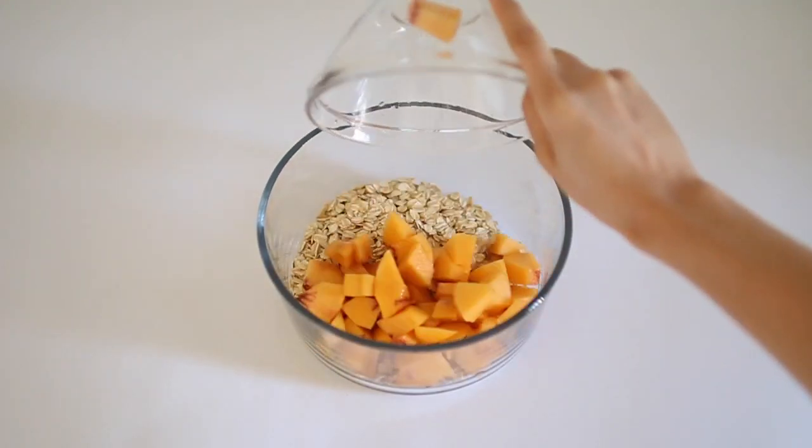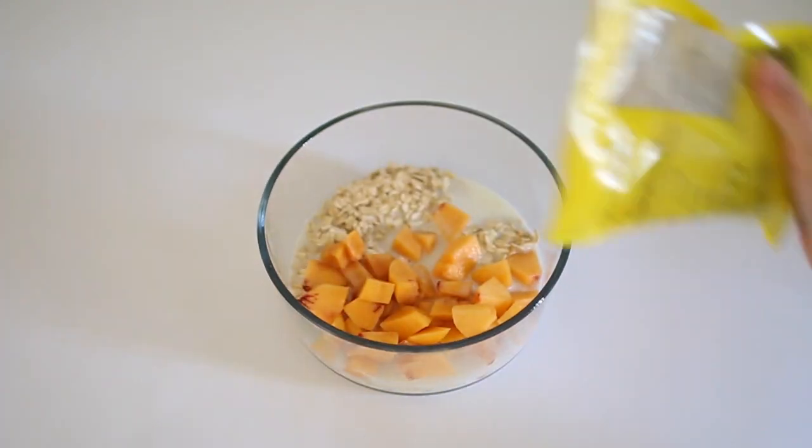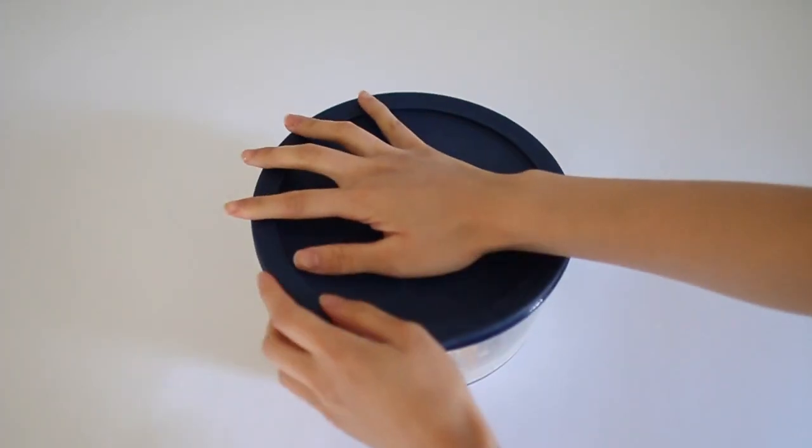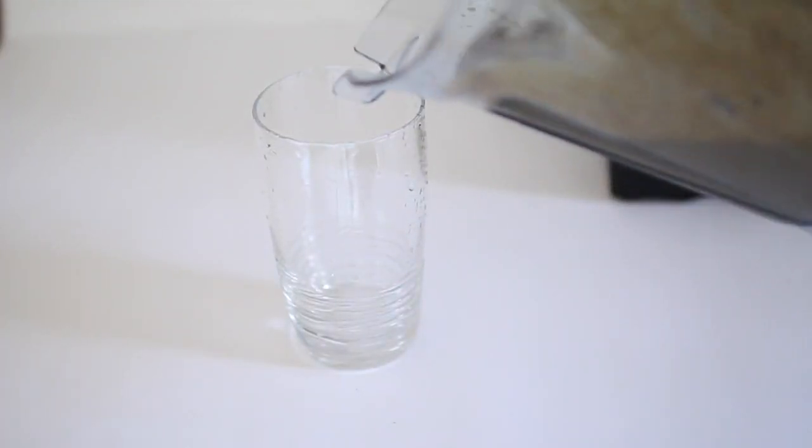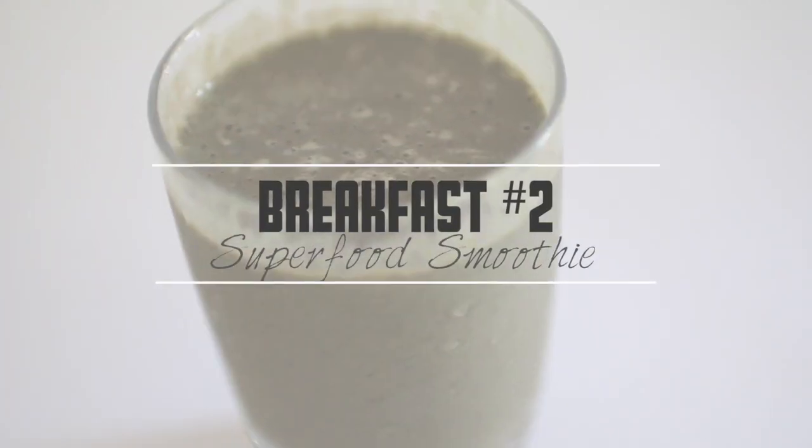I combined everything together in an airtight container and refrigerated it overnight. In the morning I took it out and drizzled some agave for some extra sweetness.